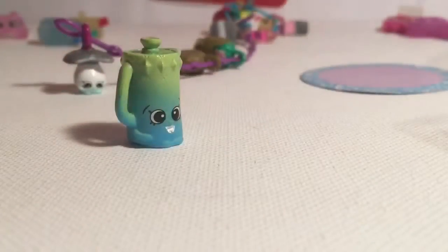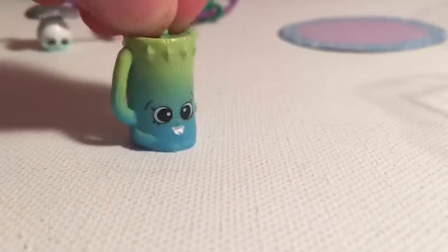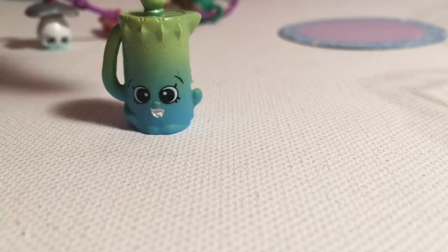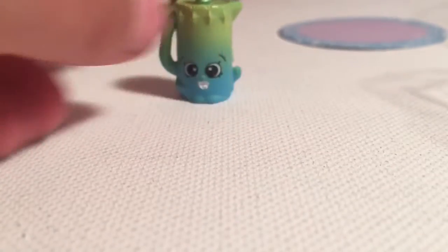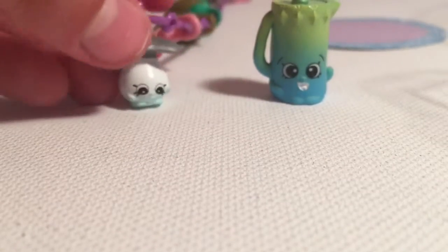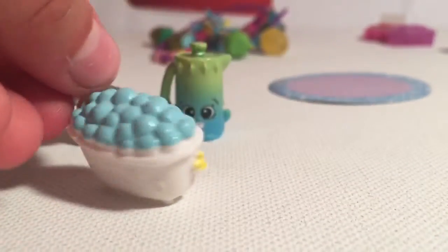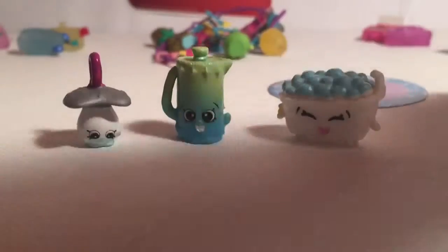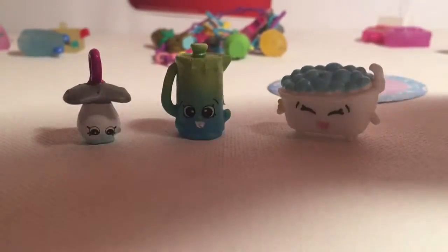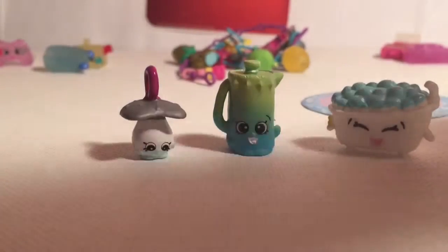Here is our first gin jug — this is my first time getting this color, and my first gin jug ever, which is a real one. How awesome! You can actually put it on the charm bracelet, which is kind of cool. And here is the common Bath, which is also new — I have the purple one but not this blue one yet, so that is super awesome.